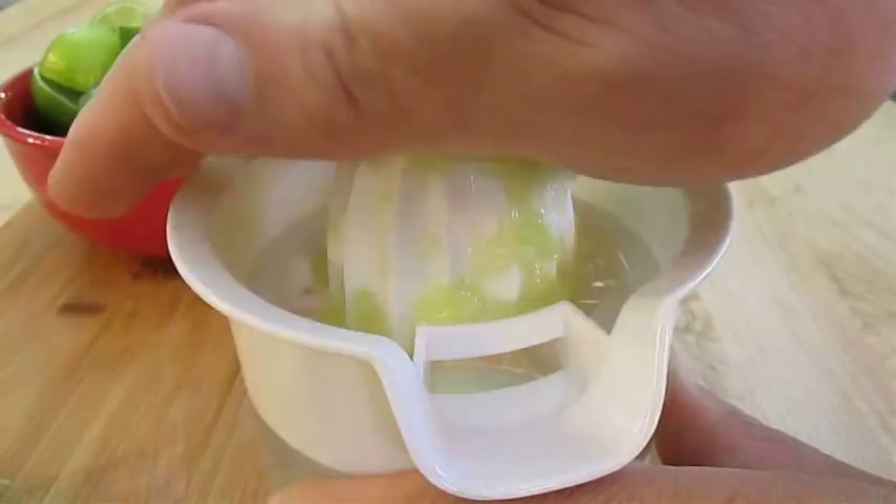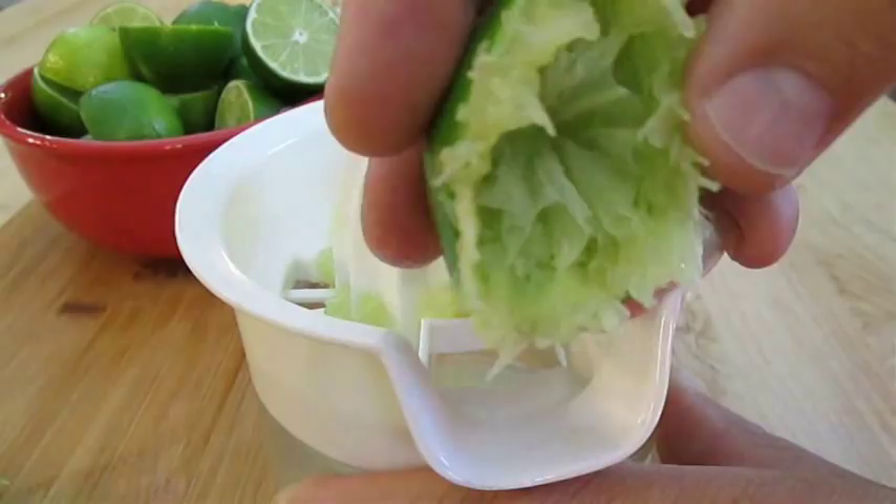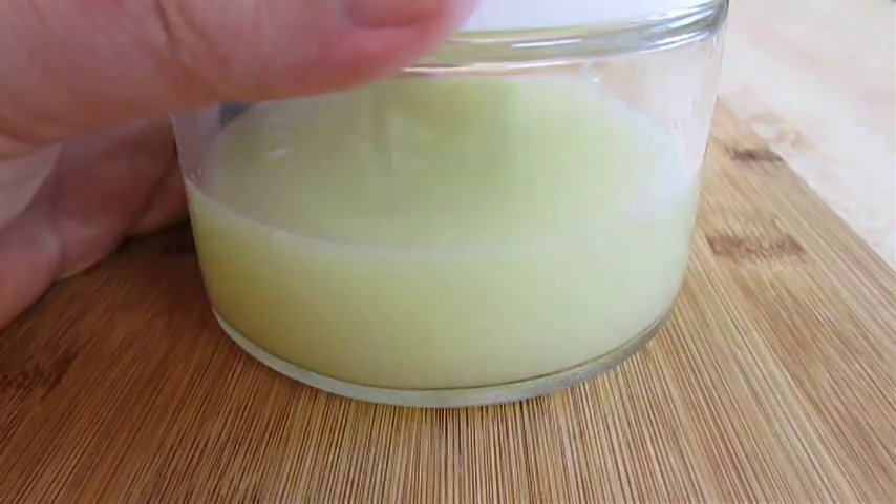And if you're doing it by hand like this, it's going to take you a good 10-15 minutes, but it's going to be worth it. See? I've got every last drop. And you want to make sure you fill up a good cup's worth — if not, you need to add more limes.